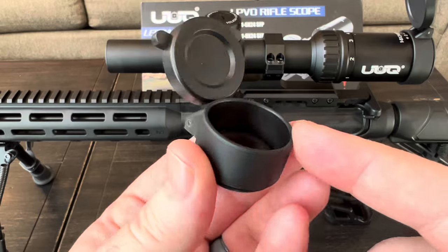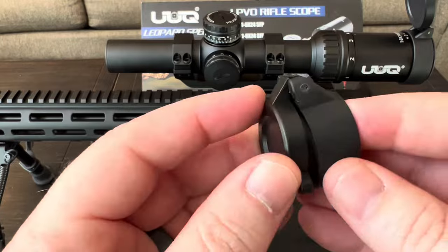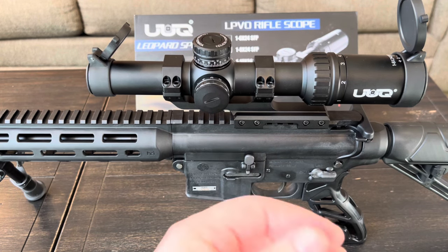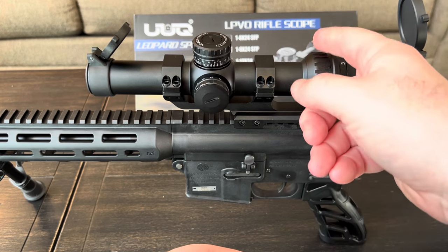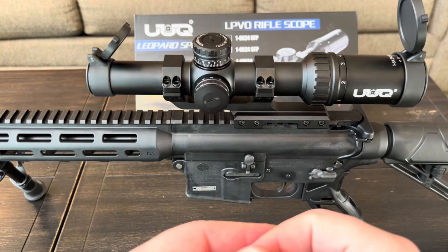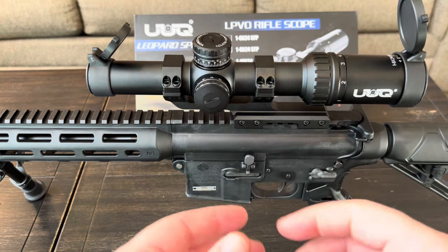The scope comes with high-quality lens caps in a thick, durable rubber with plastic flip covers, and it includes a really high-quality cantilever mount — unlike a lot of budget scope manufacturers who include throwaway rings. My only complaints: the magnification ring is a bit stiff and I'd like a throw lever, and the overall weight is a little more than similar scopes I've had, though I think the one-piece cantilever mount may account for that, and it's still worth it over two separate rings.